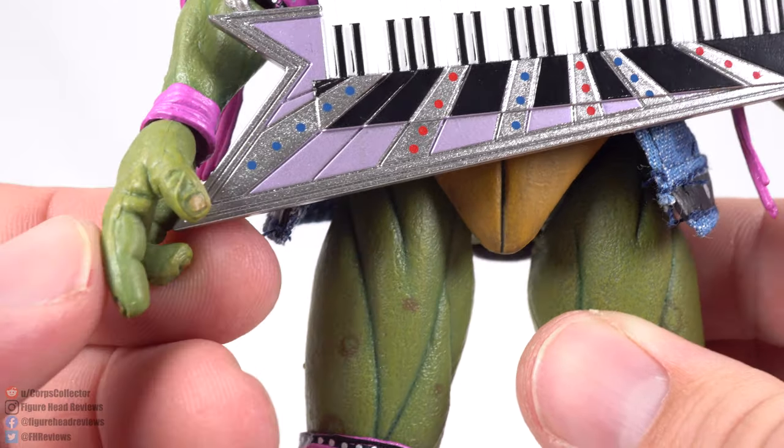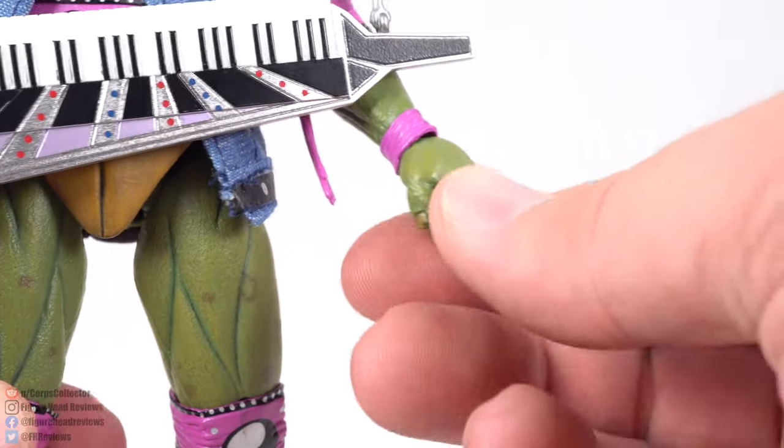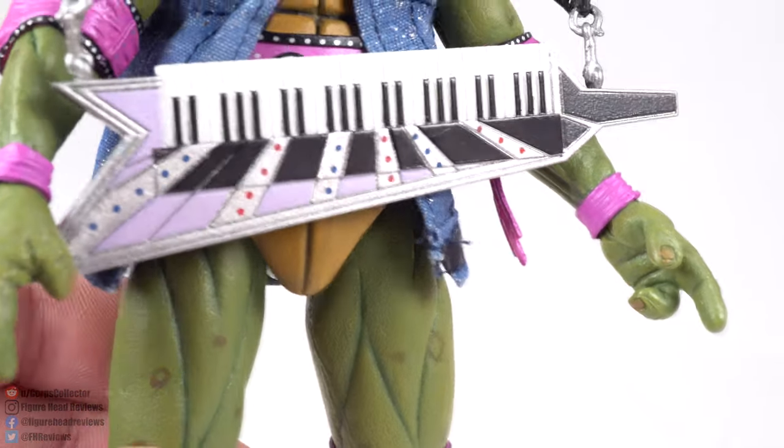Donnie has a pointing finger hand for hitting the keys, and it also works really well to have him pointing out to the crowd, as I did in one of those 360 shots.